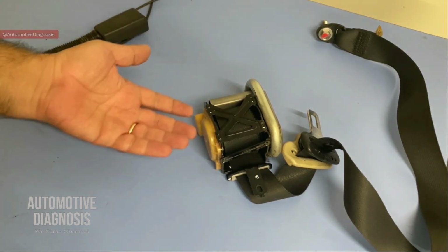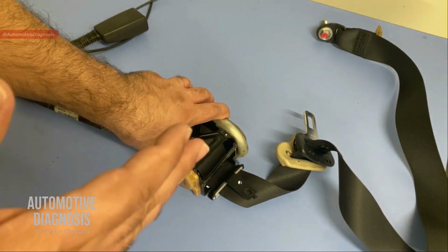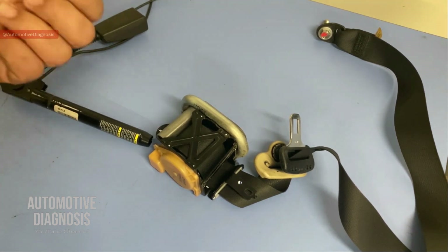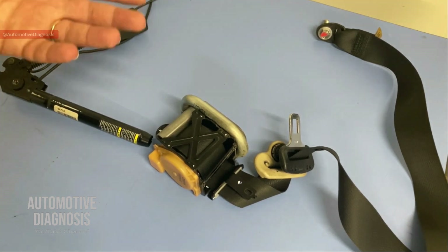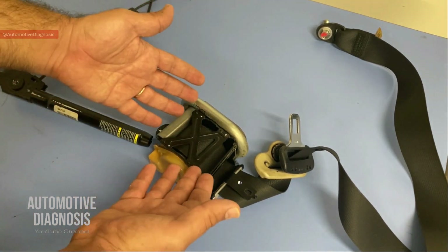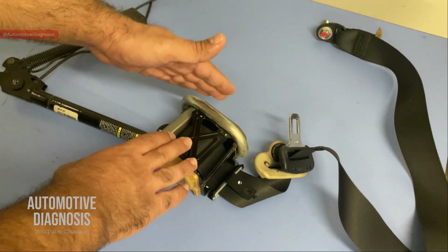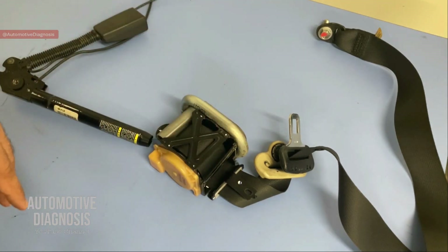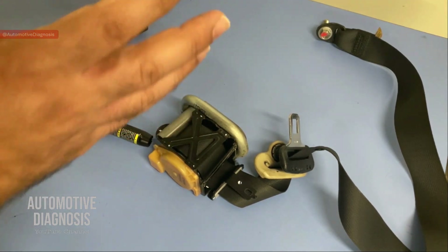First of all, you all know that the seat belt pretensioner is a mechanism installed on the seat belt to pull the driver or passenger body back toward the seat before the airbag deploys. Having a seat belt fastened is really important — even more important than the airbag itself — because the seat belt is going to prevent the body from moving forward in the event of accidents. When you have a seat belt pretensioner installed, not only is your body not going to move forward, but this seat belt pretensioner is also going to retract the seat belt to pull the body back toward the seat.